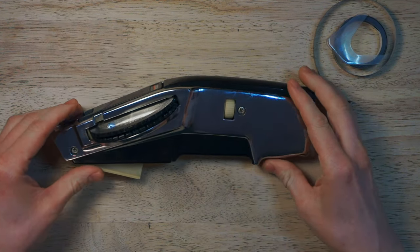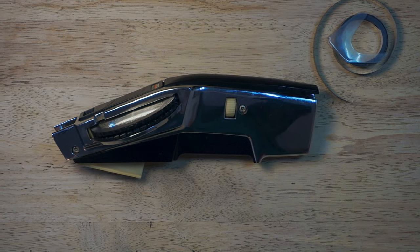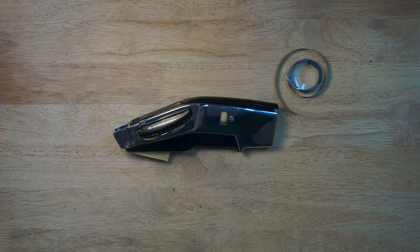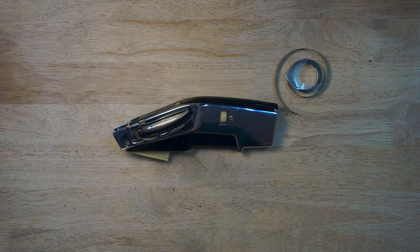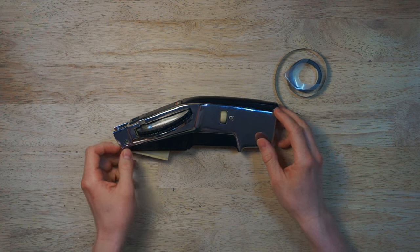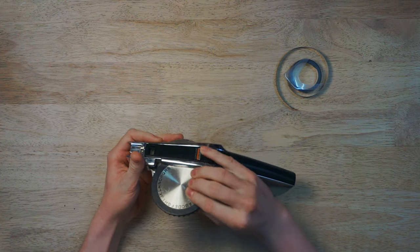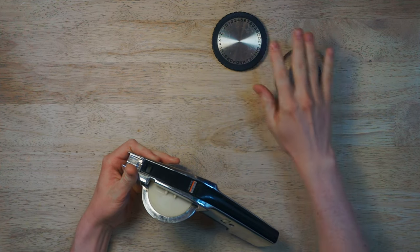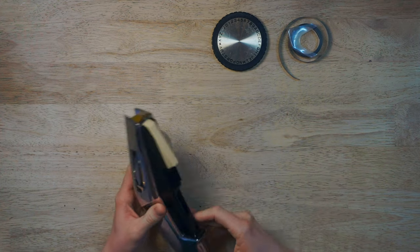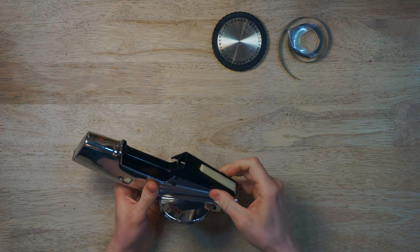Next, let's reconsider the framing of our camera. Let's zoom out so we can see the whole work surface. That's better. Now that we can see everything, let's go ahead and remove the letter wheel from the label maker — it should just pop right out, just like that. Next, we can remove the cover for the cutting lever; this cover can just be compressed and slid out, just like that.